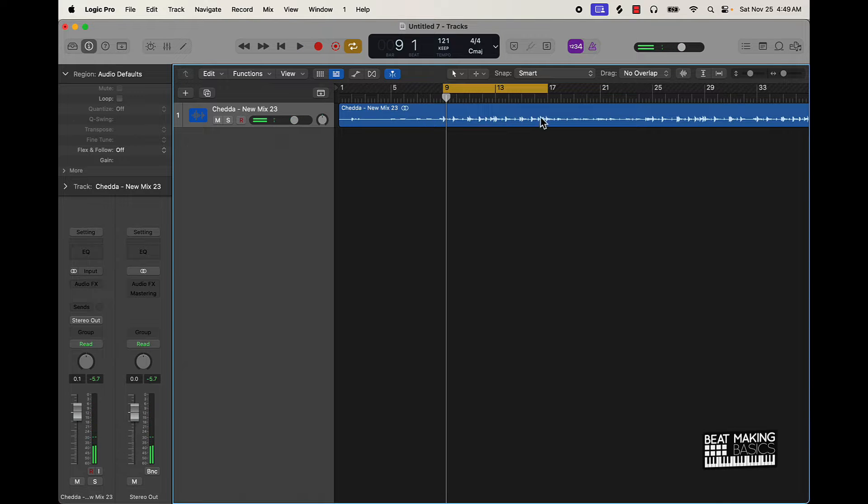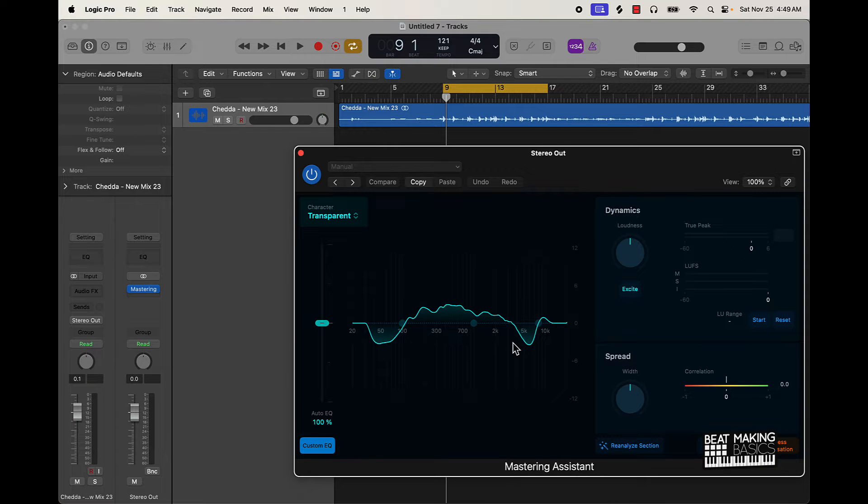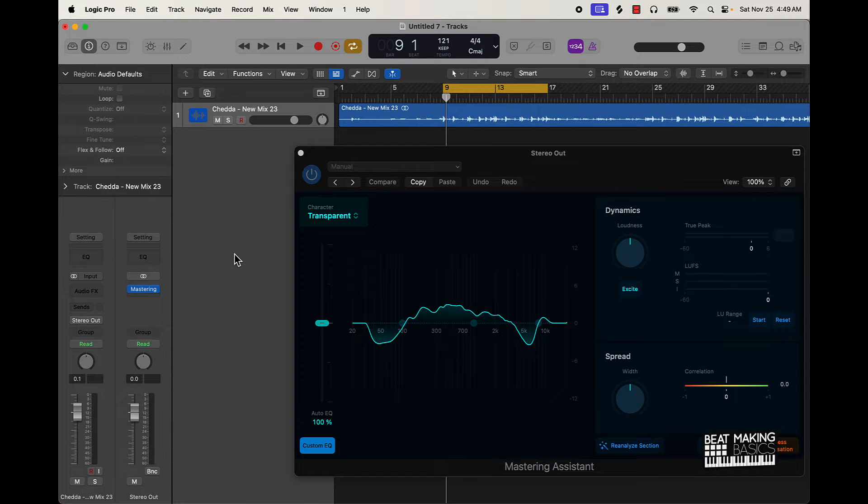All right, so this is how it sounds without anything. In Logic 10.8, all you have to do is go to Stereo Out — it's already gonna have the mastering assistant ready to go. I'll click on it and it's going to automatically do its thing. It analyzed everything just like that. Now let's listen to it with the mastering assistant.